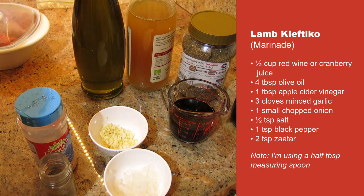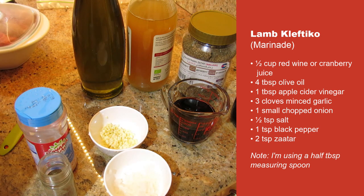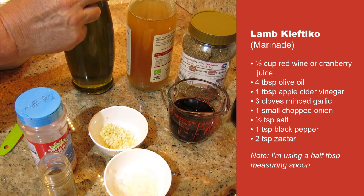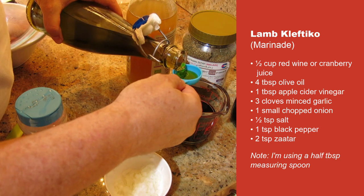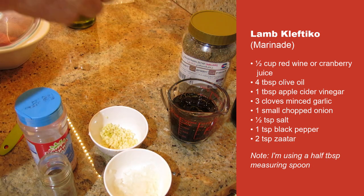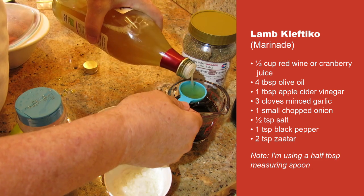For the kleftiko, a very simple marinade. I start with 120 milliliters, or half a cup, of red wine — I'm using an Australian Cabernet Sauvignon. If you don't want alcohol in the marinade, use cranberry sauce instead. I'm going to add four tablespoons of this beautiful Jordanian olive oil my friend gave me, and one tablespoon of apple cider vinegar — or you can use red wine vinegar. I've got apple cider vinegar here, that'll do.